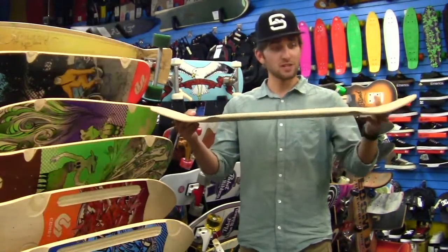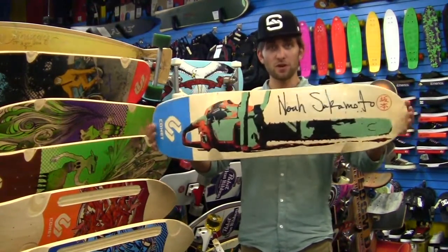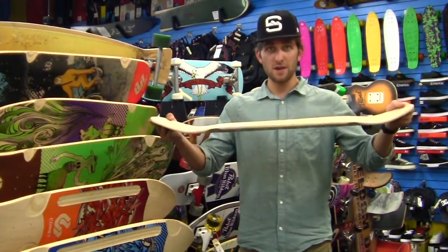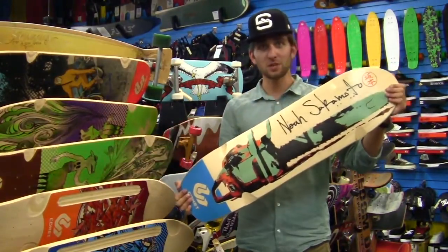Do anything you want on this board. It's 35 inches long and about 9 and a quarter inches wide, and it's 7 plies thick — so not too heavy. Perfect for everything you want to do. Come pick one up at SaltyPeaks.com.